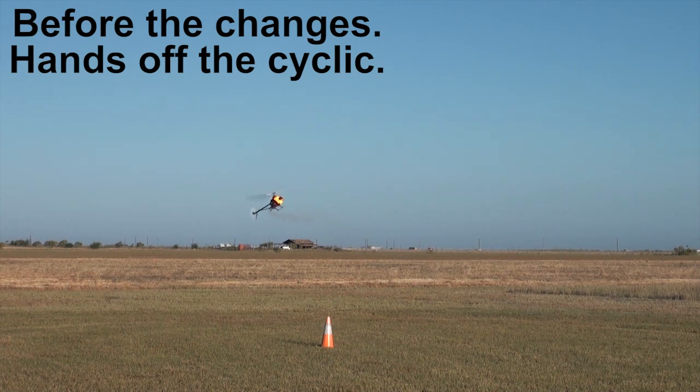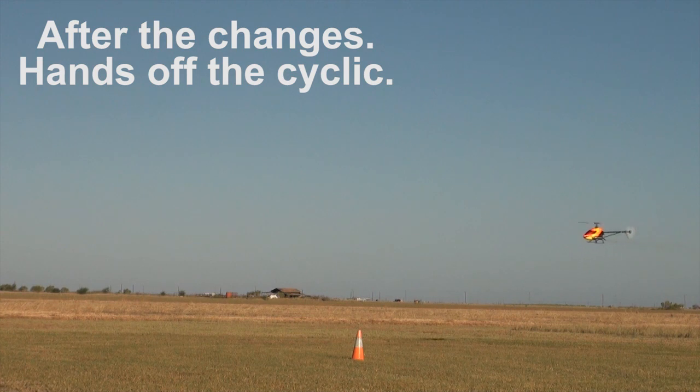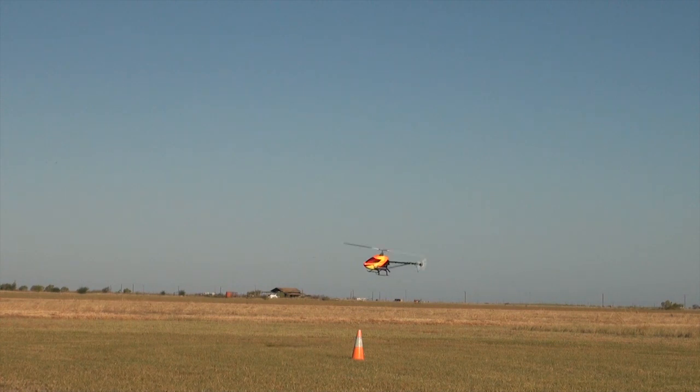I've done a couple of before and after shots. I did some pirouettes with the phase equalizer and the rotation equalizer turned off, kept my hands off the cyclic, and the helicopter wanted to wander away pretty quickly. After making the changes, I did some more — and all this is with my hands off the cyclic. It's pretty impressive. I did some climb out, some traveling pirouette, and got some autos.